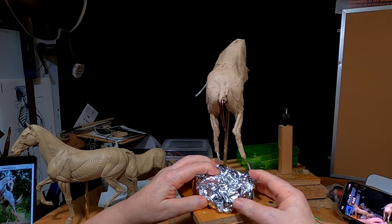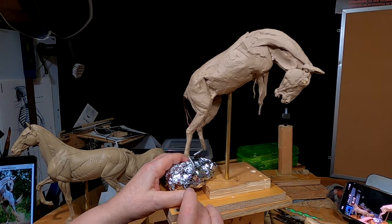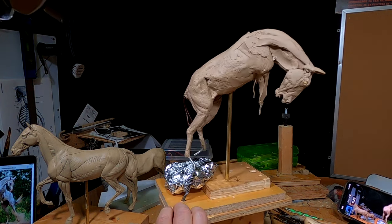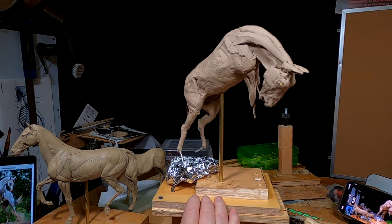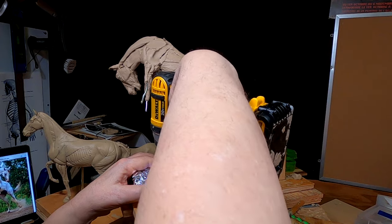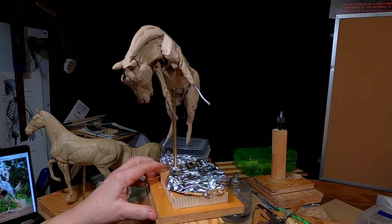I decided I'm going to go ahead and make the base for this. I don't want to use a lot of clay, so I'm going to use aluminum foil to do that with. It might seem a little odd, but I'm just putting a screw in to keep the aluminum foil from shifting. I'm saving myself probably a pound of clay by doing this.